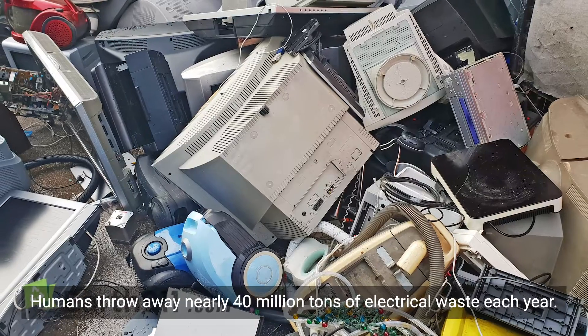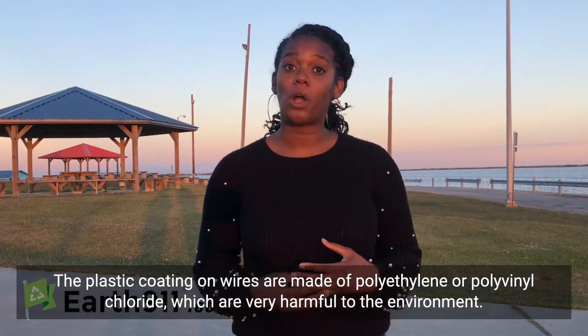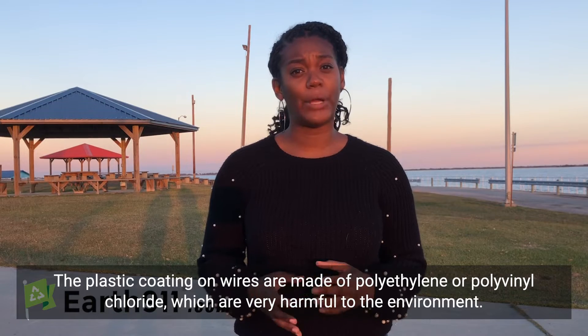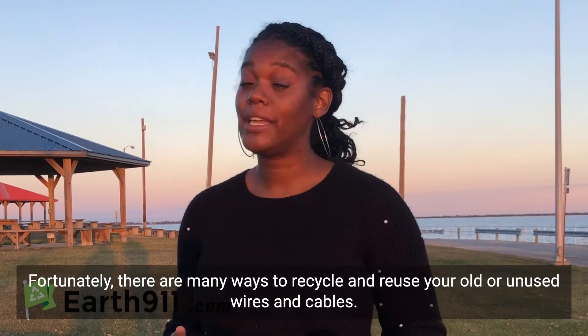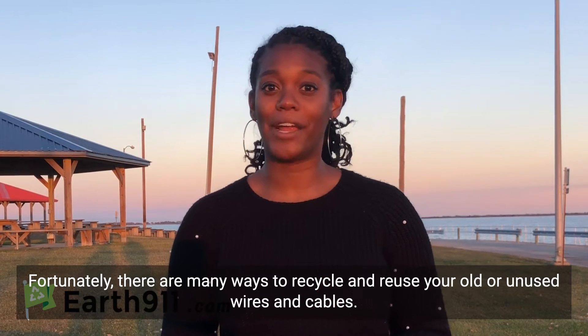Humans throw away nearly 40 million tons of electrical waste per year. The plastic coating on wires is often made of polyethylene or polyvinyl chloride, which is very harmful to the environment. Fortunately, there are many ways to recycle and reuse your old or unused wires and cables.